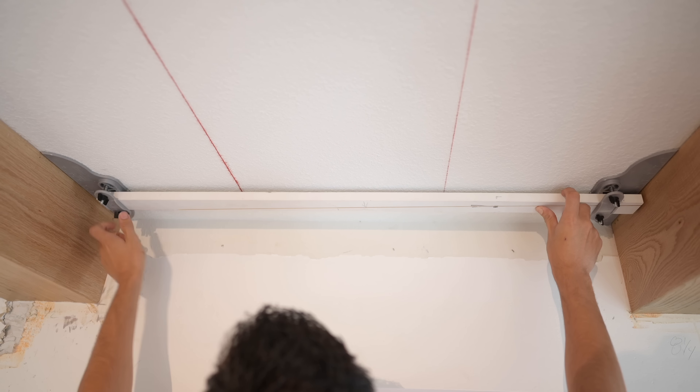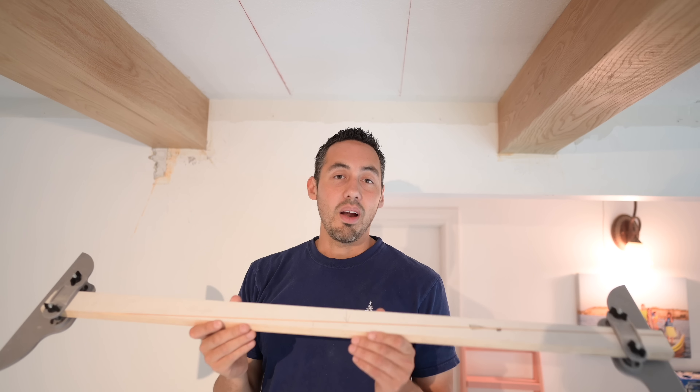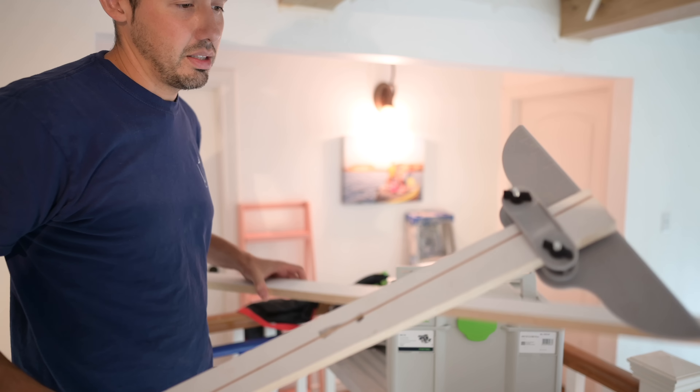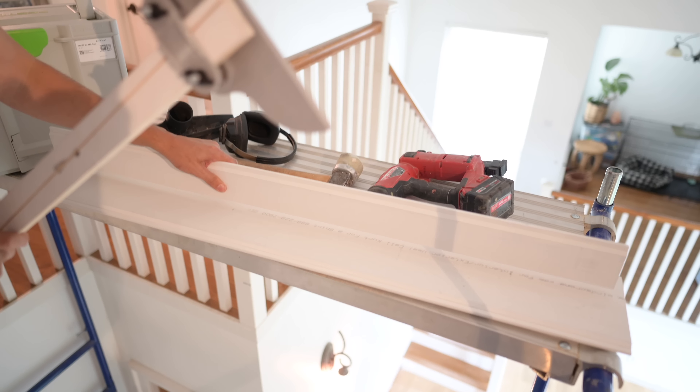We are going to caulk between the tongue and groove and the beam — that's more for the paint aspect. This beam surface is already finished, so we can put tape on it since it's a slick surface. We'll tape the beam off when we spray this. Any time you spray, you're going to want caulking there to seal off the spray because if you don't, it will drip even behind frog tape.